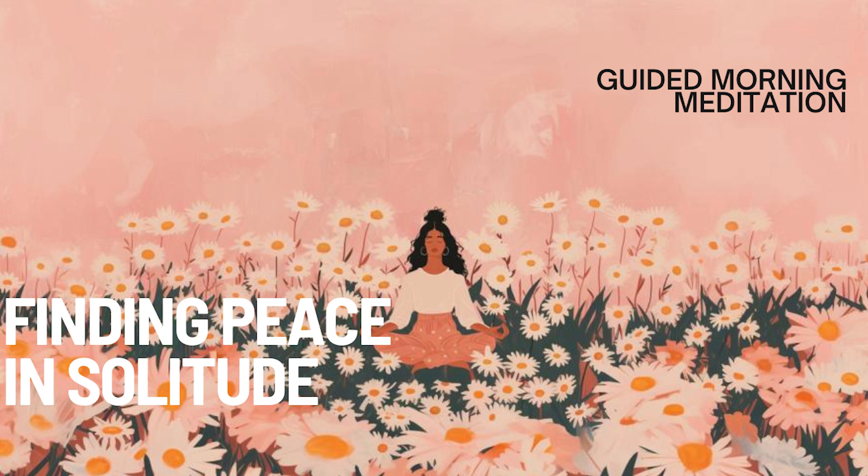As we come to the end of this meditation, gently bring your awareness back to your body and the present moment. Take a deep breath in, feeling the peace and contentment you've cultivated, and exhale any remaining tension or doubt. When you're ready, slowly open your eyes, bringing this sense of peace and contentment with you into your day.